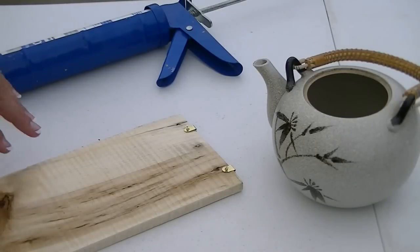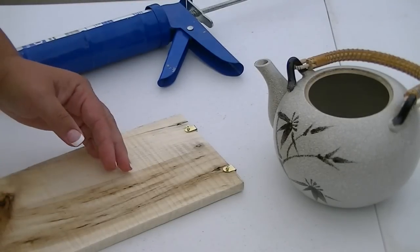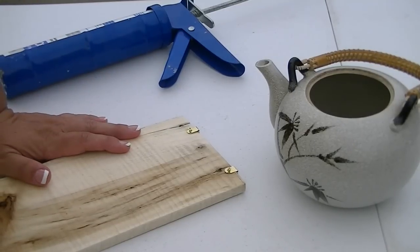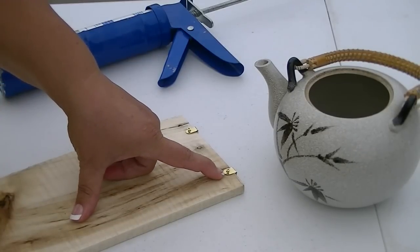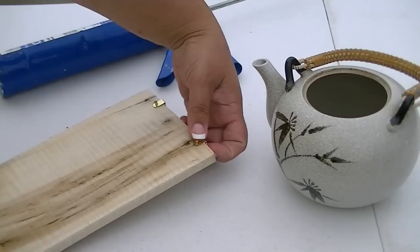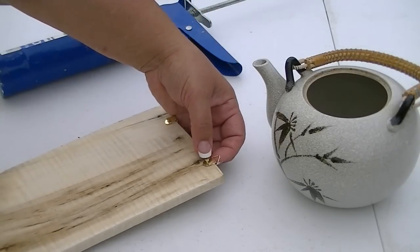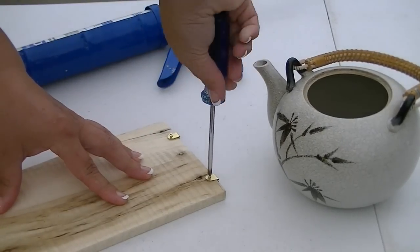To get started, the first thing you want to do is make sure that whatever wood you're using, you've sanded and primed. If you're going to do any kind of painting on it, you'll want to do that before you start gluing your teapot to it. Then you'll want to attach your hooks that you're going to hang it with. I like these ones because you can attach them right to the edge and you're not trying to find little hooks behind the piece of wood. I'm going to go ahead and get these attached.